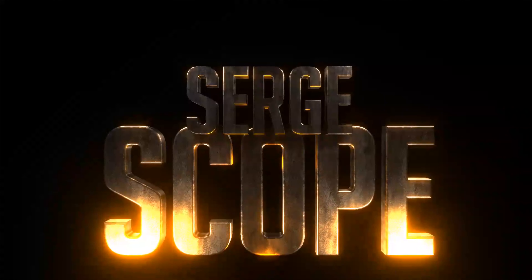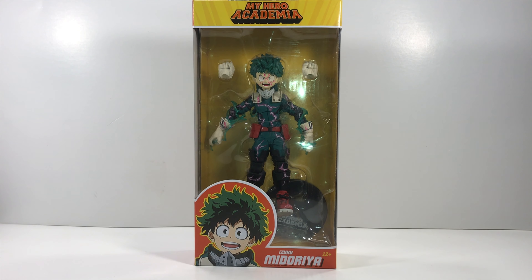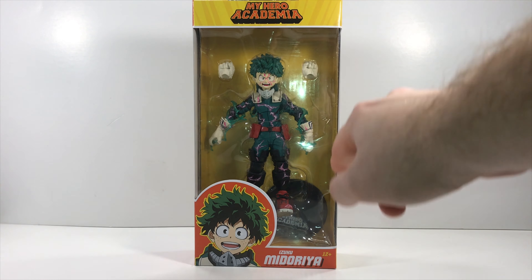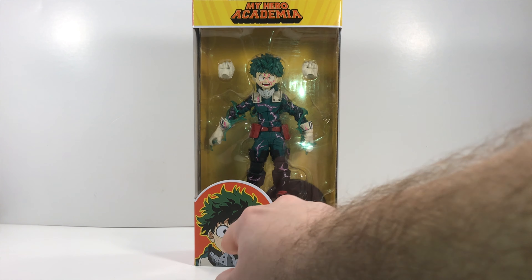With the real world, my challenge surge bringing you another action figure collector's review — this is My Hero Academia's Izuku Midoriya in his full cowl. This is a GameStop exclusive. You get two fisted hands and a little stand for him to stand on.